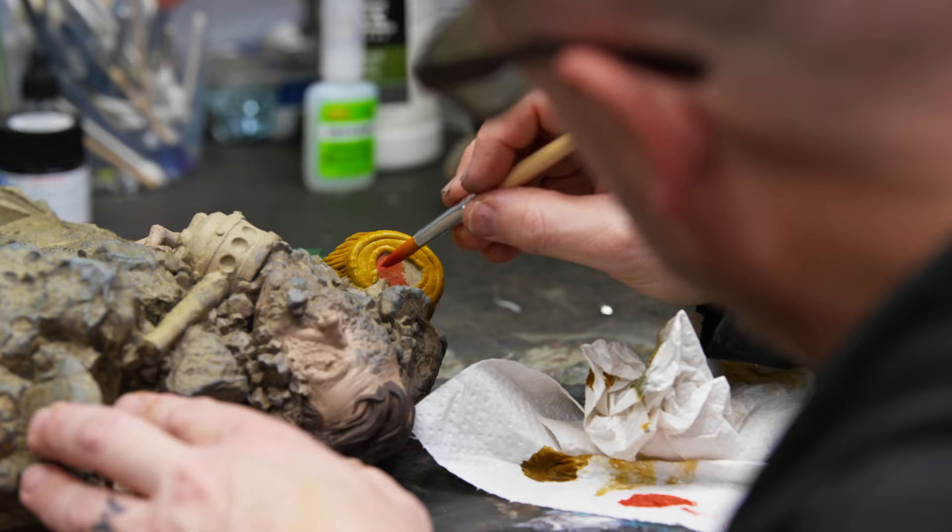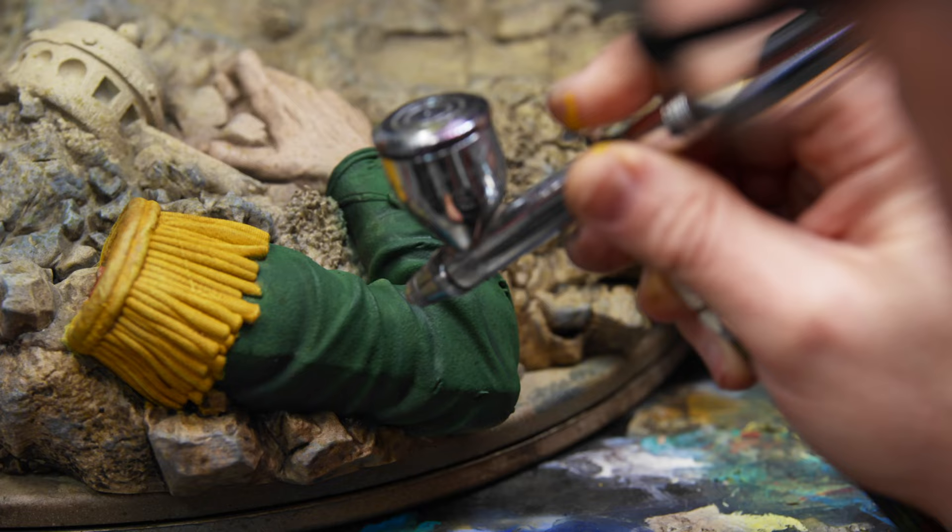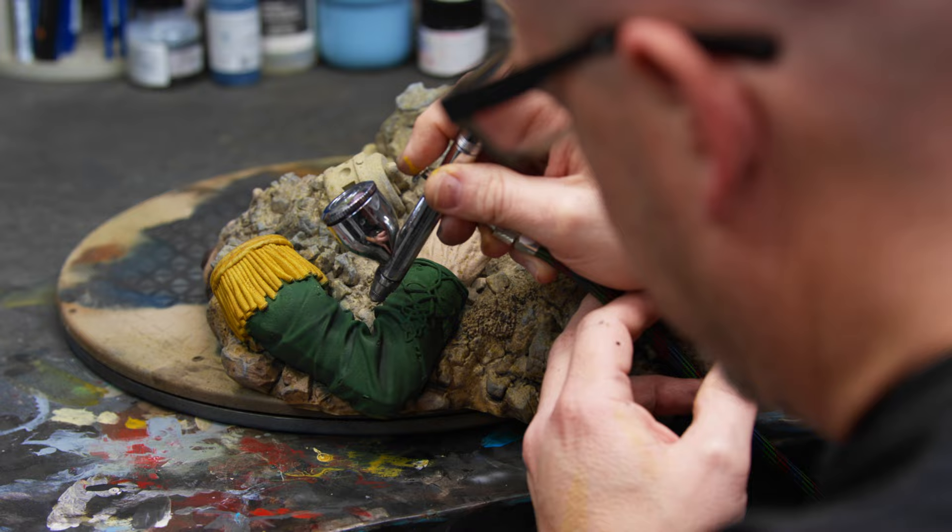A lot of times we'll start with bright colors and then tone them down with washes and different techniques to bring them back into more of a realistic world.